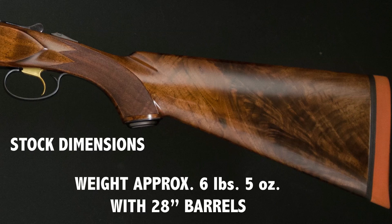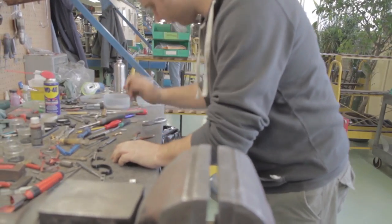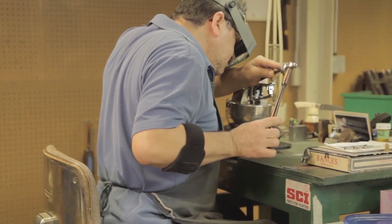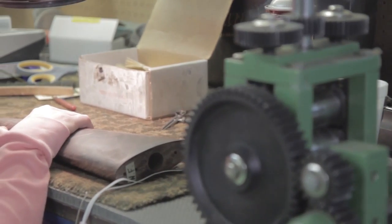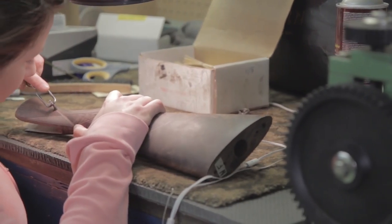Weight is approximately 6 pounds 5 ounces with 28-inch barrels. This magnificent shotgun is handmade to the most exacting tolerances. The fits and finishes are of pre-war quality. When our clients examine this gun, they don't initially realize it's an over-and-under, as it feels and looks the same as the original side-by-side Model 21.